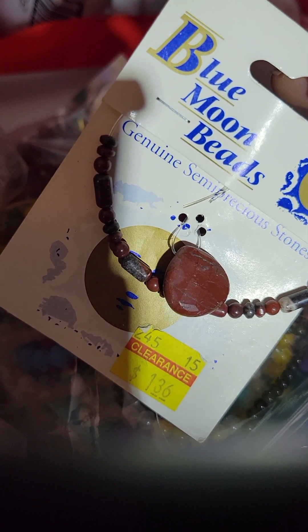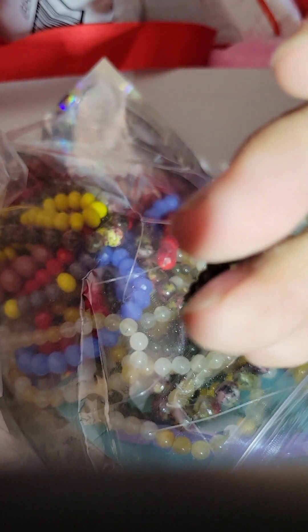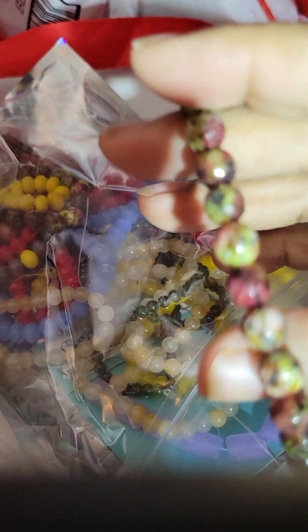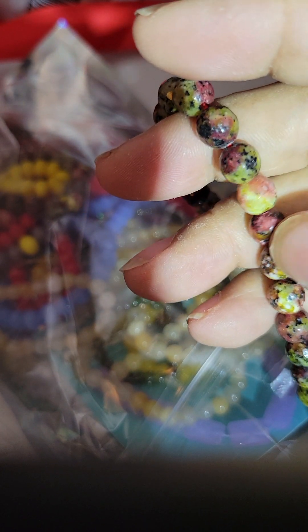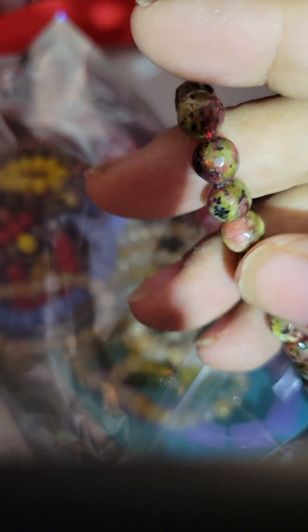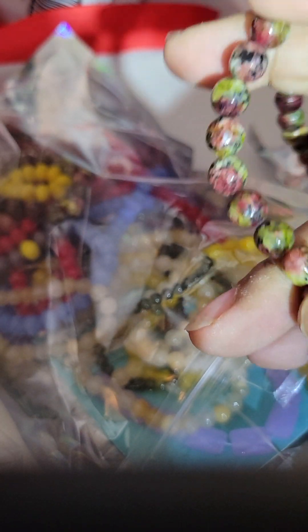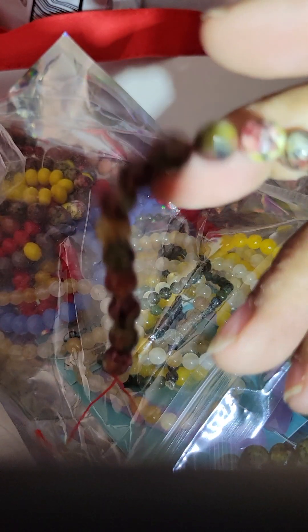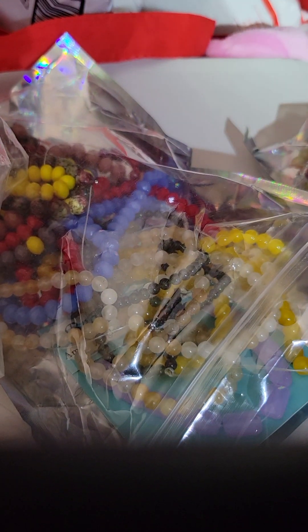And then she had this — these are tiny, tiny, but these would be good for dainty. Look at this — and it's even got a little bit of facet. Faceted just means like it's cut, like hexagons or whatever. But this is very pretty. This is going to be a nice bracelet and earring set. I like the variation in the colors.